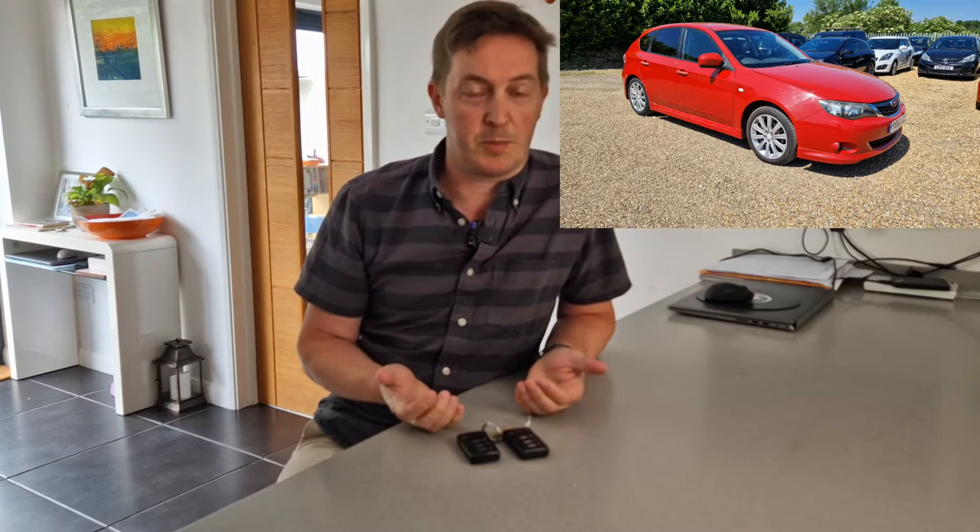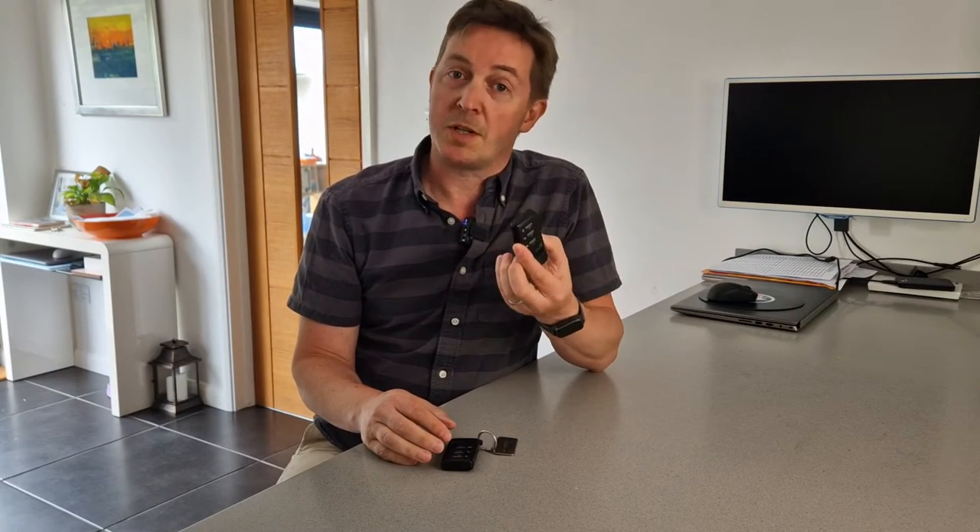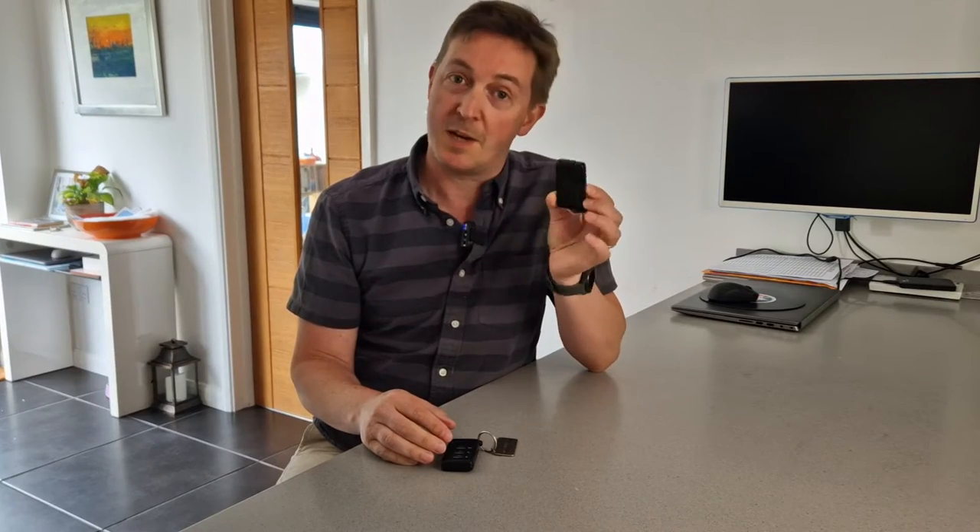This is a set of keys for a Subaru with keyless entry — in my case a 2010 Subaru Impreza. This key works fine, but this key doesn't. So in this video I'm going to be showing you how to replace the battery and get your second spare key working like your regular key.